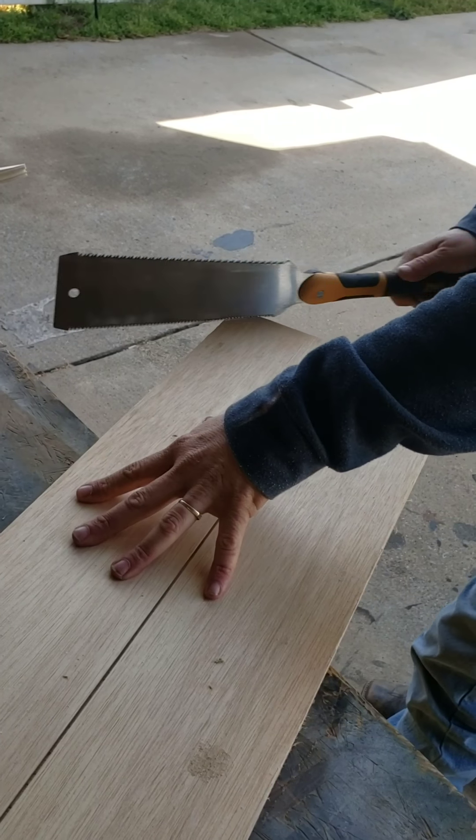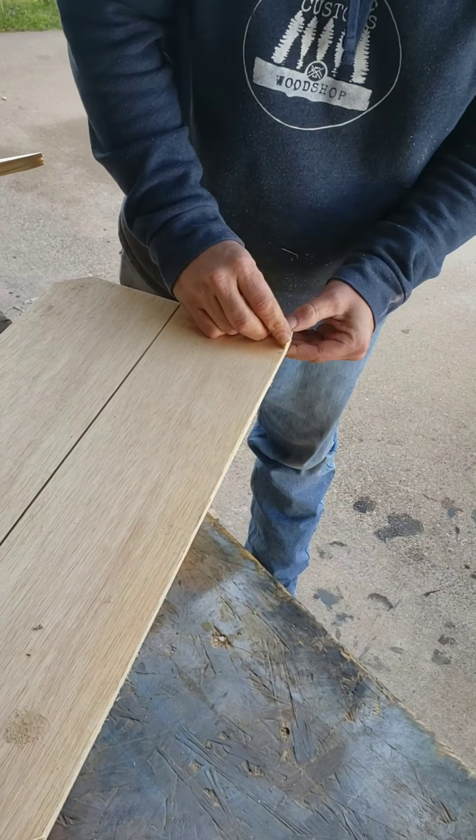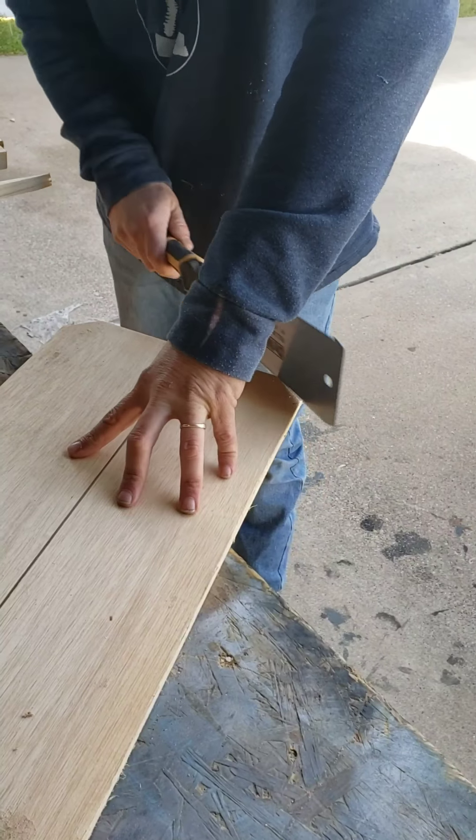While the Glowforge is cutting out our letters, we're going to go ahead and put some dog ears on our quote unquote fence pickets. Again, we're just going to eyeball these and cut them off real quick with a pull saw.